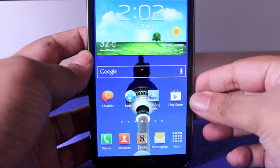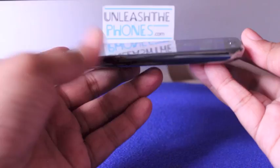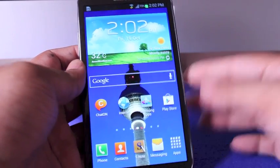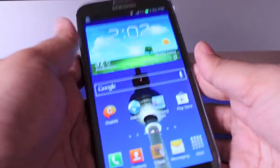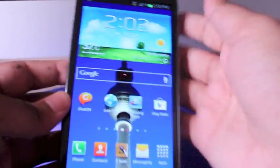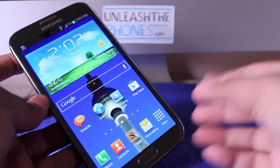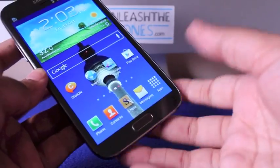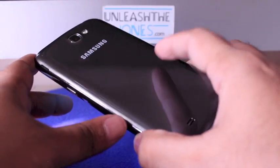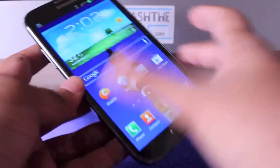At the front you have this massive 5.5-inch screen, which is what really takes your focus away. It's the same weight but not as wide as the original Galaxy Note, though the screen is a lot larger. It has rounded corners like the Galaxy S3, which makes it easier to hold and use. It has the same plastic and color as the Galaxy S3 but is a little bit slippery to hold.